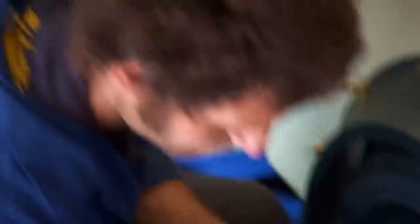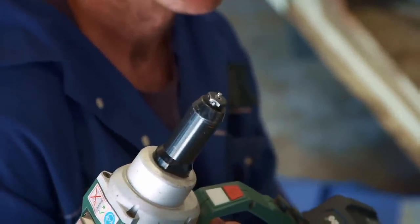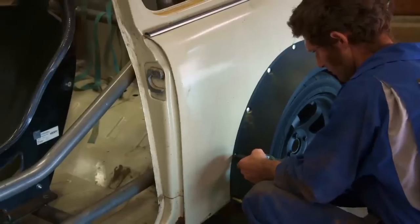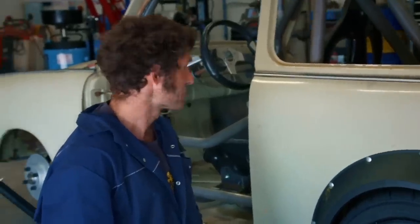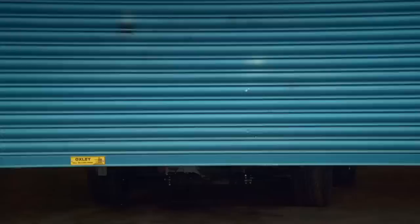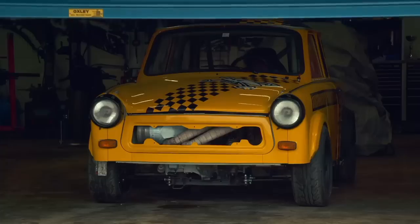That rod is tied to that ball at the end, so it pulls that ball up to this flat base here. One down, three to go. Very much like a race car — the right wheels, steering wheel, bucket seats. Finally, after six months' work and now in full racing livery, Guy's Trabant is ready to leave the garage.